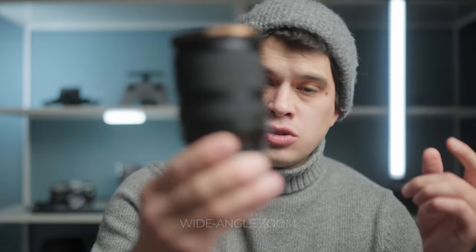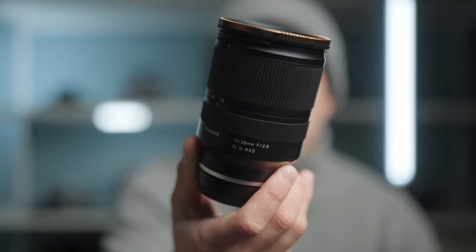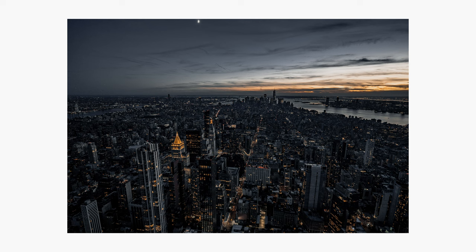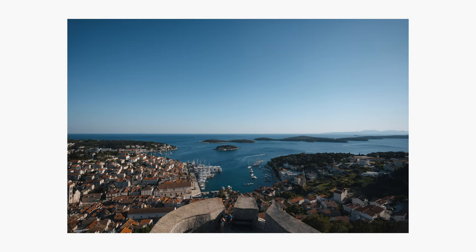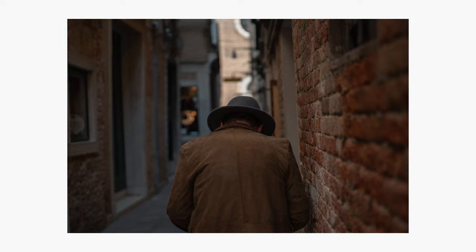Starting out with the wide angle — in this case we have a 17 to 28 from Tamron, but it could be a 16 to 35 from other camera brands or any focal distance in the wide angle range. This lens helps with landscape photography when you want to capture all the environment in a single frame, interior photography, architecture photography, and it's also great for video. At 17 or 16mm you can basically vlog with it, capturing yourself and all your surroundings. You can also zoom in to 24mm, a classic focal distance for videography, or even to 28 or 35mm for more close-up shots or even portraits. This lens is very versatile.